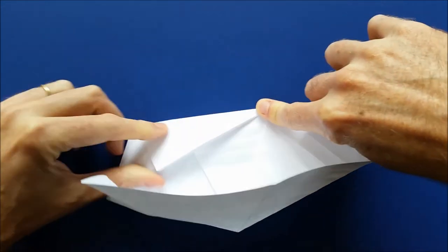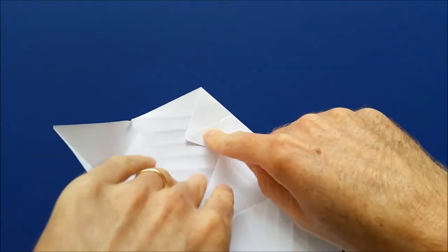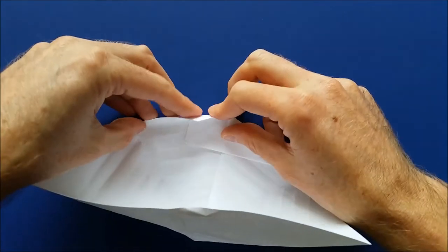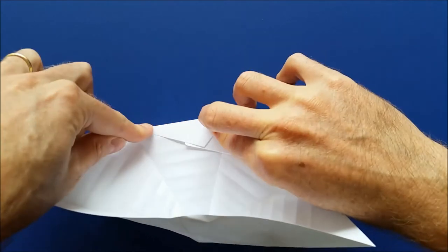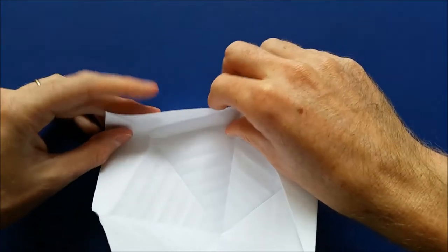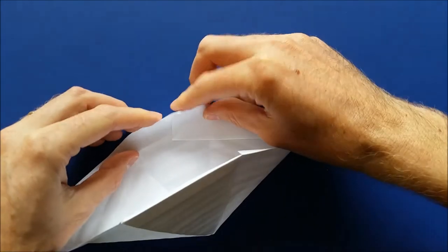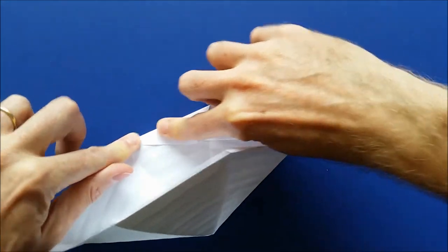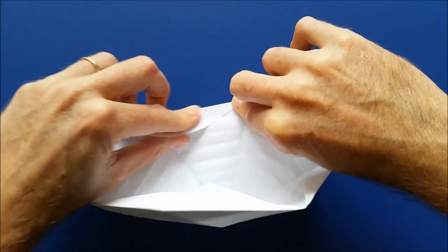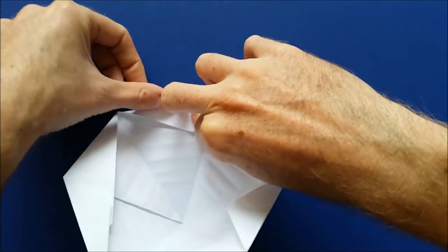Mark the fold well. Then same here, we have the existing crease and we are going to fold it inside like this. Then do the same thing on all the other sides — fold along the existing creases and push the tips inside. And that's going to help us to lock our pyramid. And one last one, so now that all the flaps are inside.